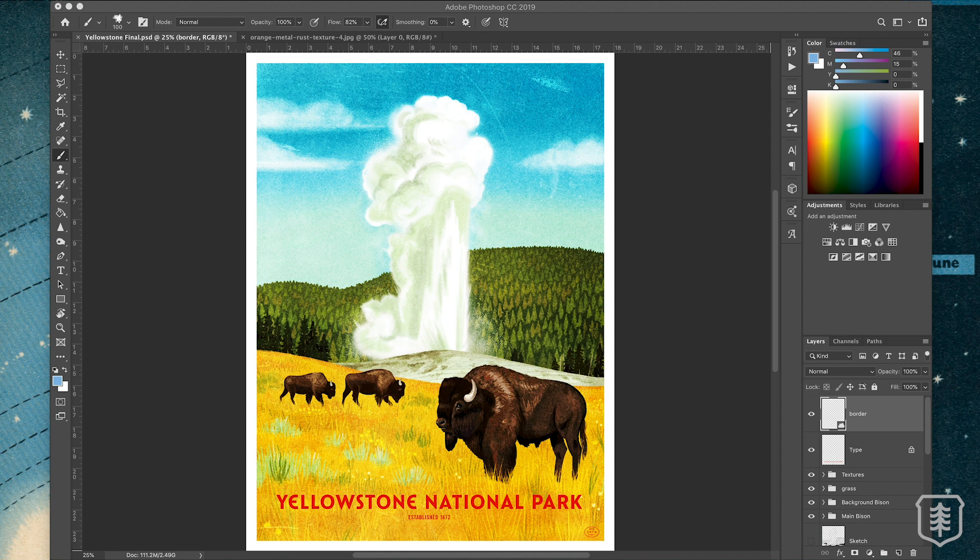I feel like I need to preface this: this isn't a tip to cover up any painting flaws. I mean, it will, but if the whole piece you're not proud of, it's not going to make that piece better — it's just going to make it look retro. The specific look I was going for was that mid-century travel poster and brochure aesthetic, with that print quality, blown-out colors, and super saturated tones.